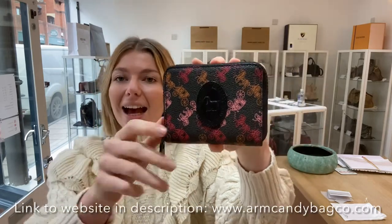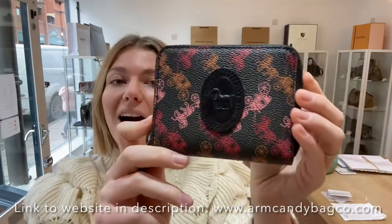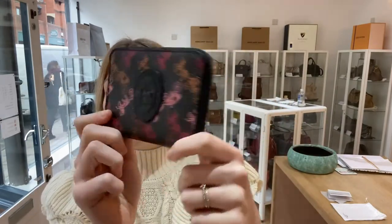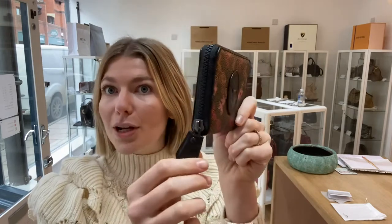Hi guys, welcome back to On Candy. We have a gorgeous piece of Coach for you all today. This is a Coach small zipped wallet and it's in carriage print, and I love it. I love the carriage print. I love the mix of colours, I love the black zip as well. This is really, really beautiful.